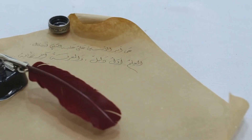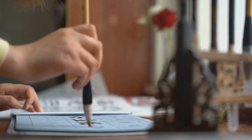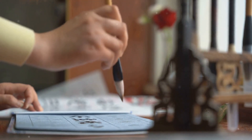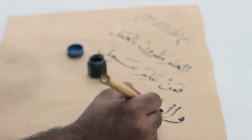Before you start, familiarize yourself with the essential tools of Arabic calligraphy. The reed pen, traditionally used, holds the ink uniquely, creating those distinct lines. The special paper absorbs the ink, resulting in vibrant, lasting art. With the right tools in hand, you are ready to start your journey into Arabic calligraphy.